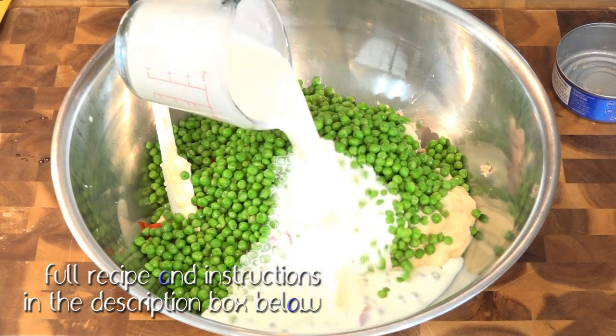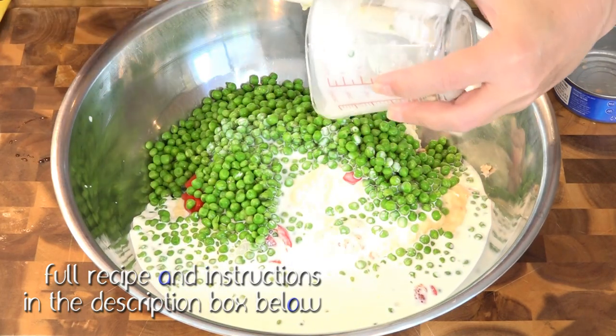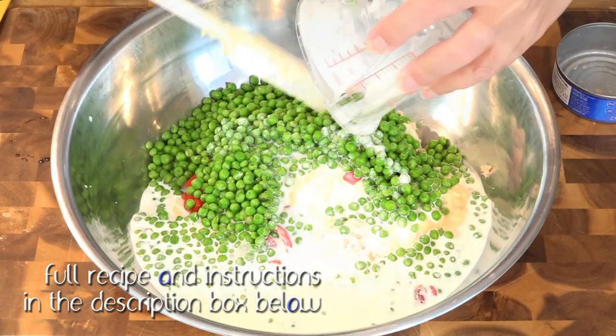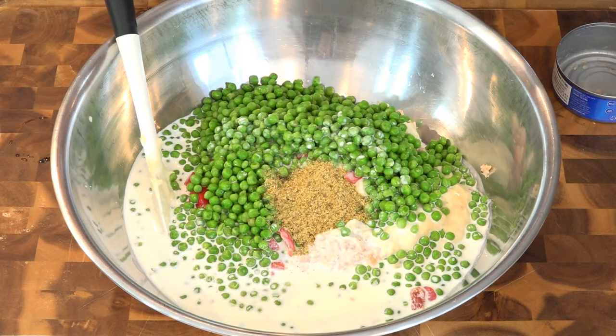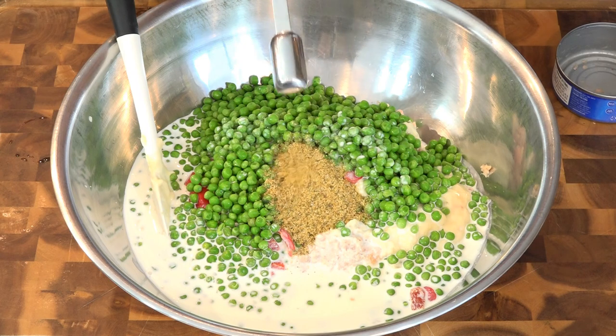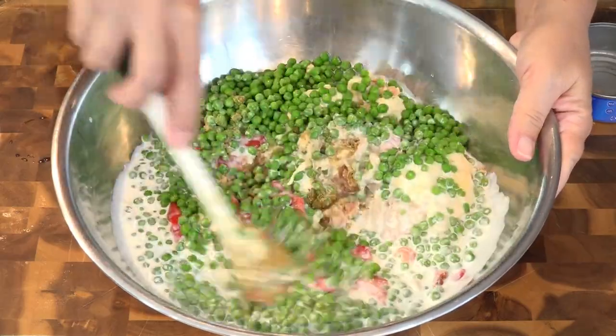I like to use half cream and half buttermilk for this. The buttermilk gives it a nice tang. I'm going to mix this together first before I add in the noodles.